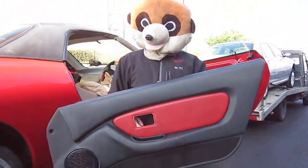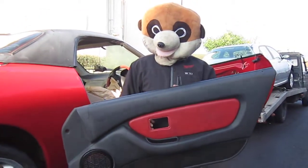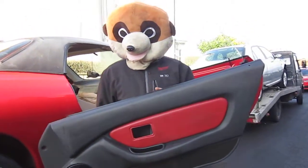So that's how you remove the door card from an MGS. Keep watching my videos — a lot more coming up. Bye for now.